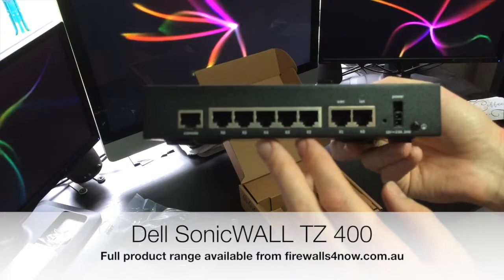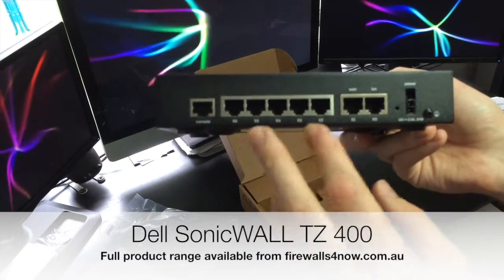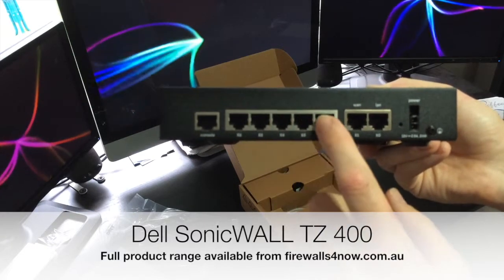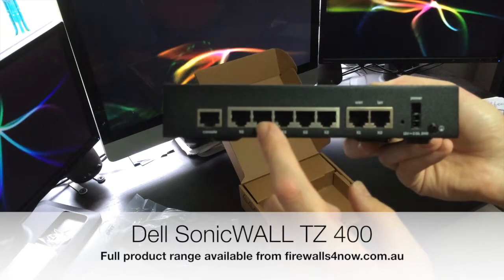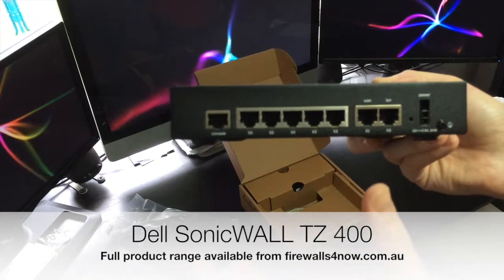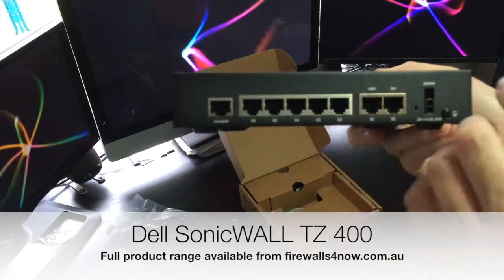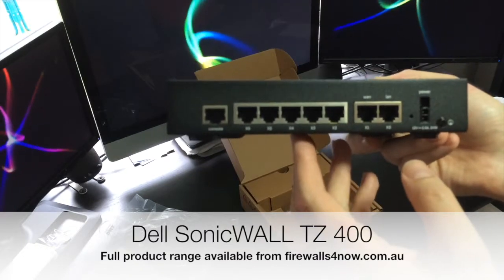I have many customers who use these to load balance between multiple DSL connections, so you could have each one of these as a multiple WAN — its own internal subnet connected to your ADSL router, maybe even in bridge mode — and then write some internal load balancing rules.